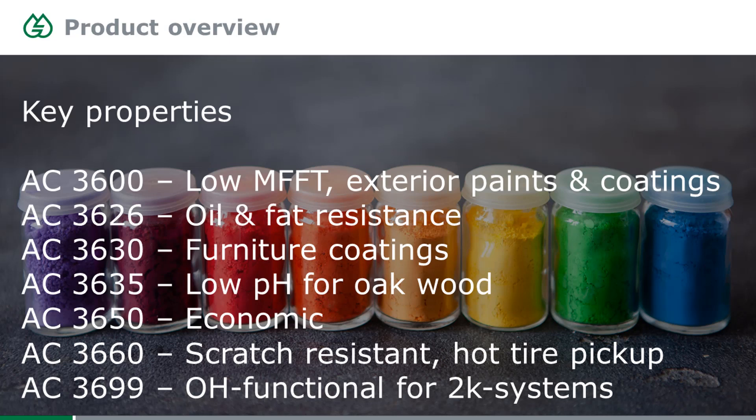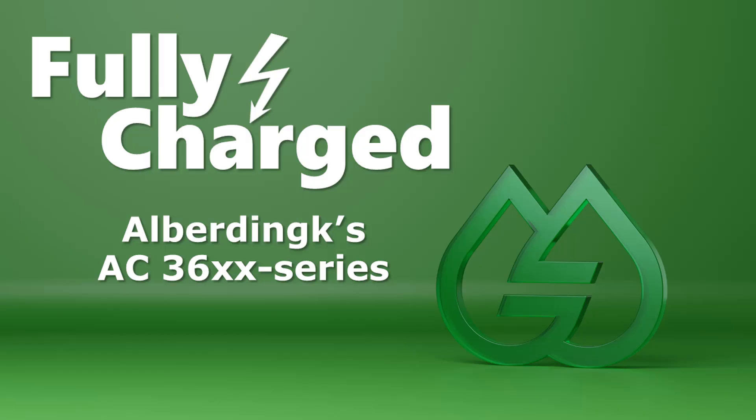There is also one product with OH functionality — AC3699 — which can be used for two-component systems and cross-linked with isocyanate. That's the end of the presentation. I hope you enjoyed it. If you have any questions, I'll answer them very gladly, and if you want samples, don't hesitate to ask. Thank you.